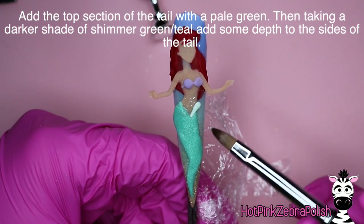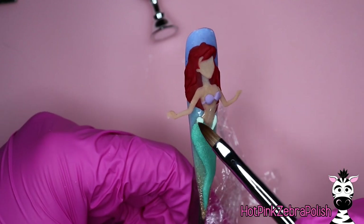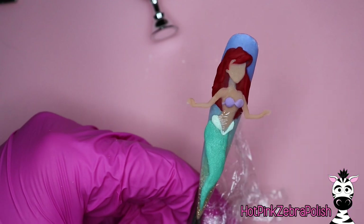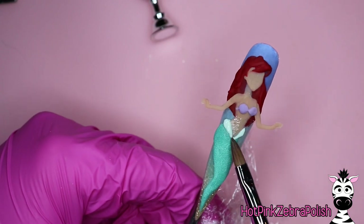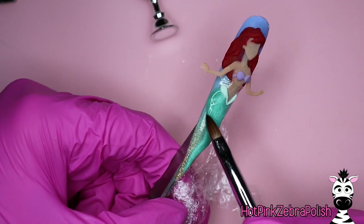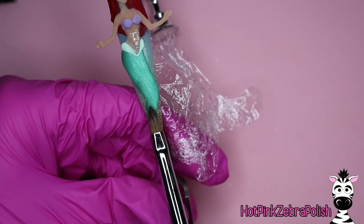Once you have that done, grab a lighter shade — almost a white light green — and add that trim on the top of her tail. That's the same color you're going to use for the fins on the end of her tail, so sculpt those two little bits in place. Then we're going to sculpt the fins on a nail form backing. Make sure everything looks nice and smooth — the saran wrap underneath might make it a little rough and lumpy with a slight ripple, so it may take a bit more work to smooth out before doing the fins.